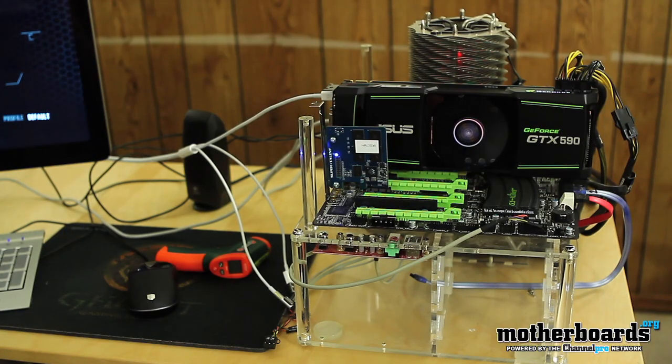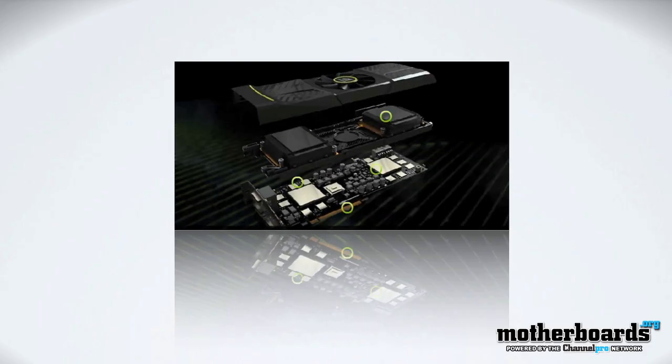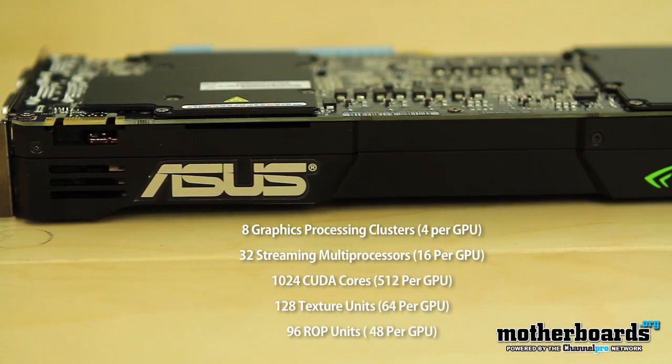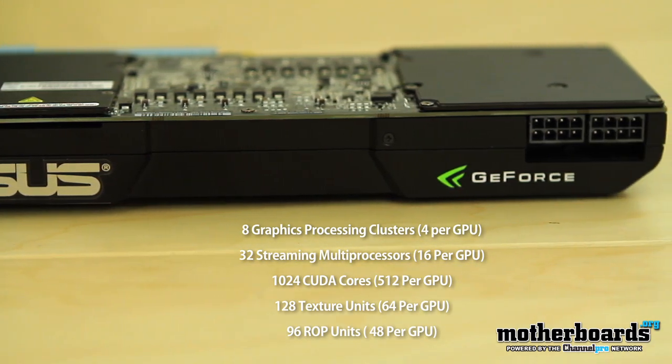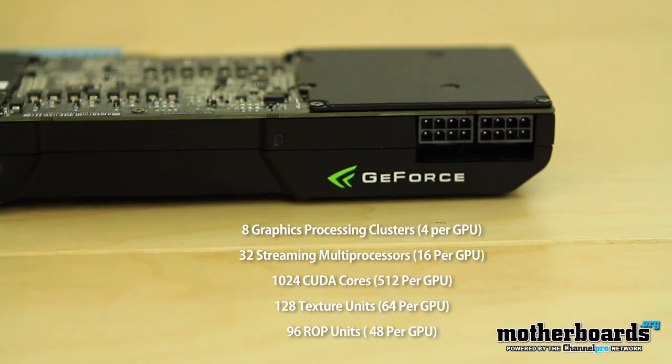Let's break the new GeForce GTX 590 down by its features, starting with the processing units — all the things that make your card run fast, process everything that makes your game look good, and basically the horsepower behind your graphics card. This card has dual GPUs on a single card. For graphic processing clusters you get 8, streaming multiprocessors 32, CUDA cores 1024, texture units 128, and ROP units 96 — 48 per GPU.